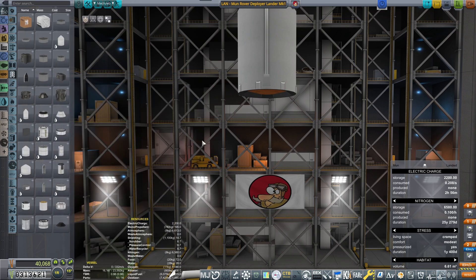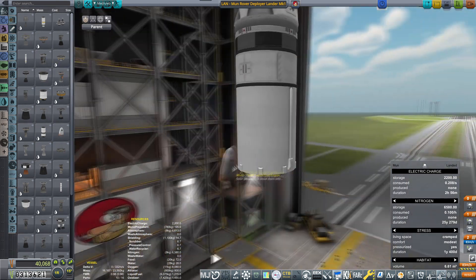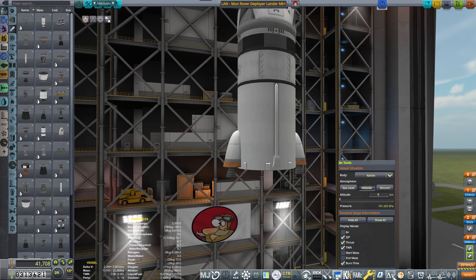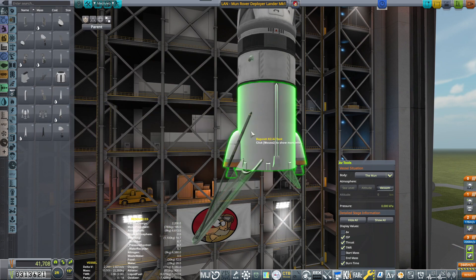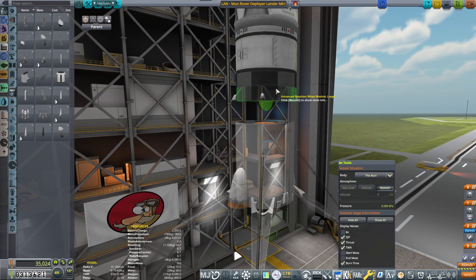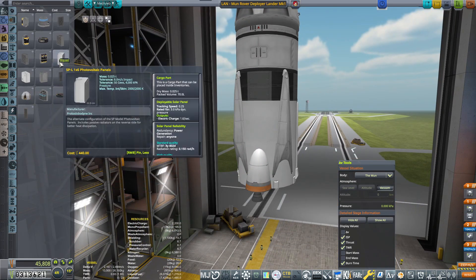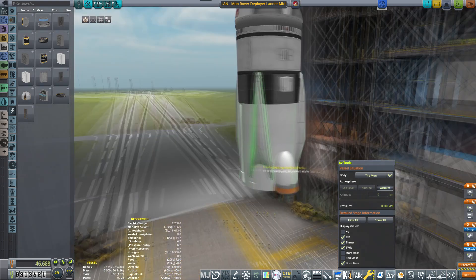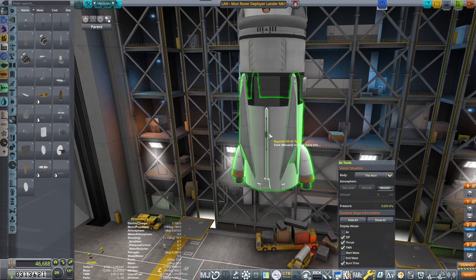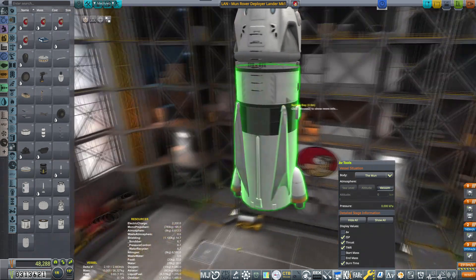Then we want to be looking into the lander engines and the decoupler of course. Lander engines — what's the thrust-to-weight on the moon with these? 6.8. Okay, I think we're good. Landing legs — I want to be placing the big ones, the SpaceX ones. I'm going to put the damper strength and everything because those landing legs will give me enough leeway to be able to drop the rover from beneath.